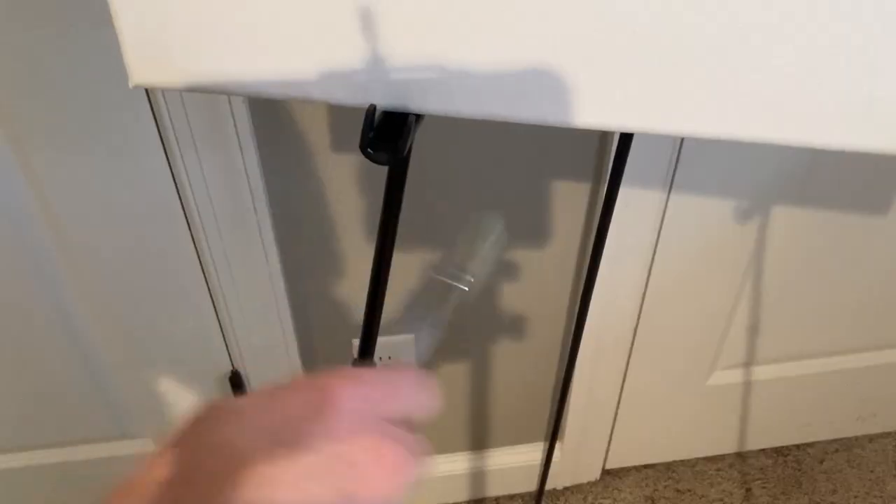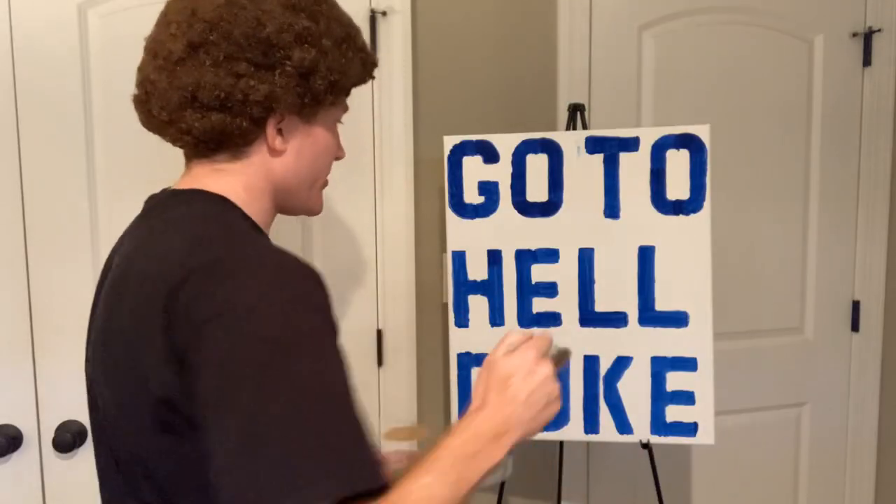Now the last thing we're going to do is we're going to clean our brush like so. Oh my god, there it is — can you feel that? There we go. Well, I think we have ourselves a finished painting, ladies and gentlemen.